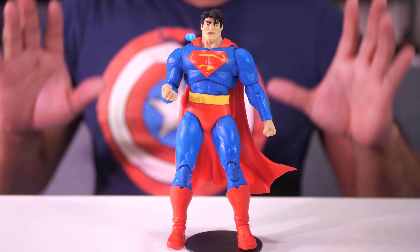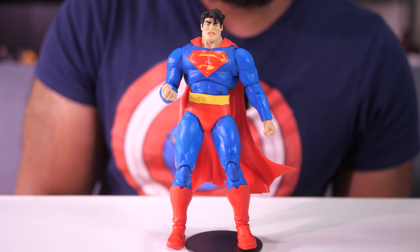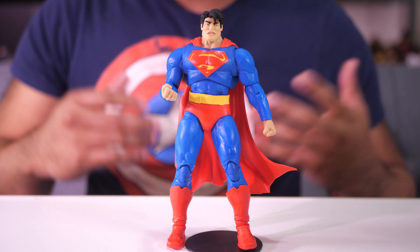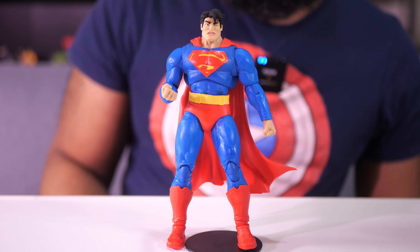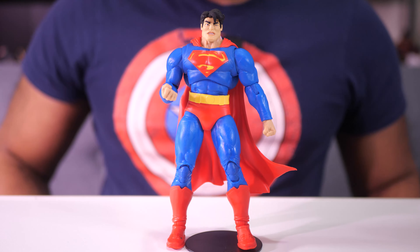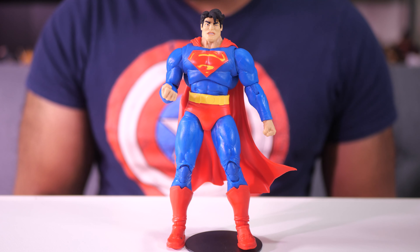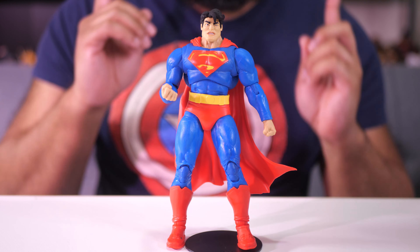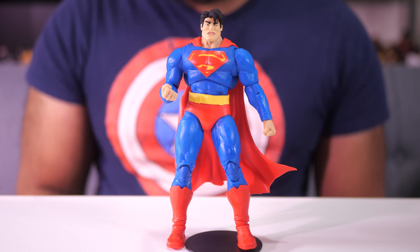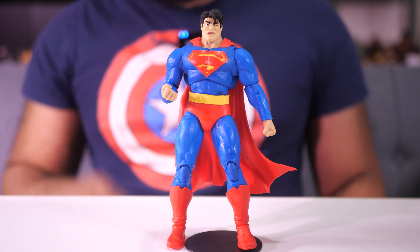These figures are definitely going to be some of the most unique looking figures of this line on your shelf, and classic looking figures too. Getting down to this figure in particular and how McFarlane did with it, I think for the most part it's good, outside of some cosmetic imperfections that may not be apparent on the figure that you get, because they can vary from figure to figure.